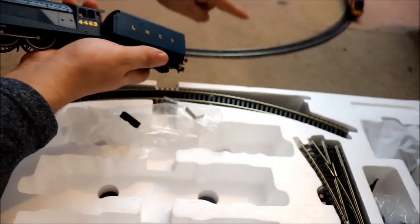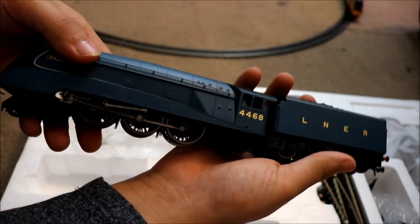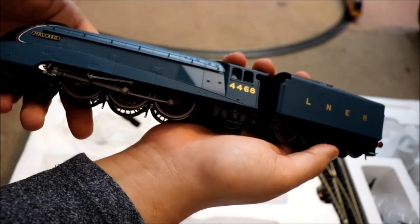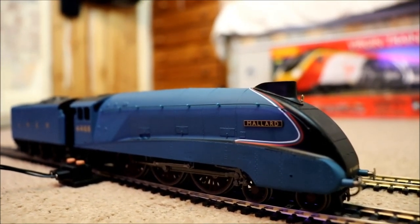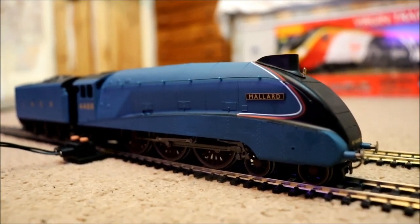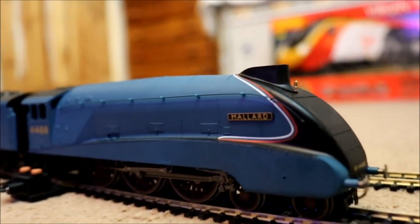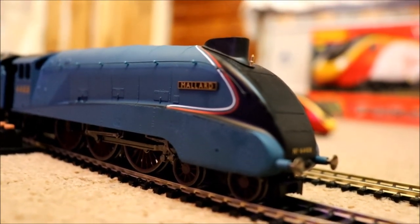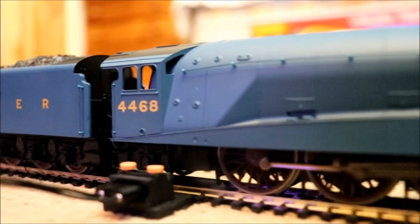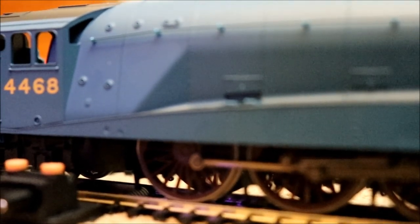So what I'm going to do is — you can tell the Pendolino is just over there in the top right corner — I'm going to take that off the track and put Mallard on instead and see how well she runs. Here we have Mallard on the tracks. I didn't film putting it on because you guys didn't want to see me struggling — I'm not very good at re-railing trains. But I like how it says Mallard on the nameplate, which looks nice. It's a nice loco. The number is 4468 LNER with a nice red wheel.